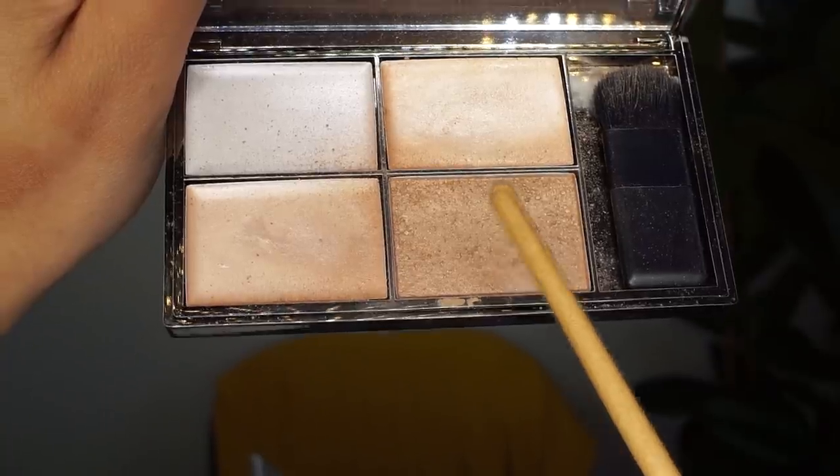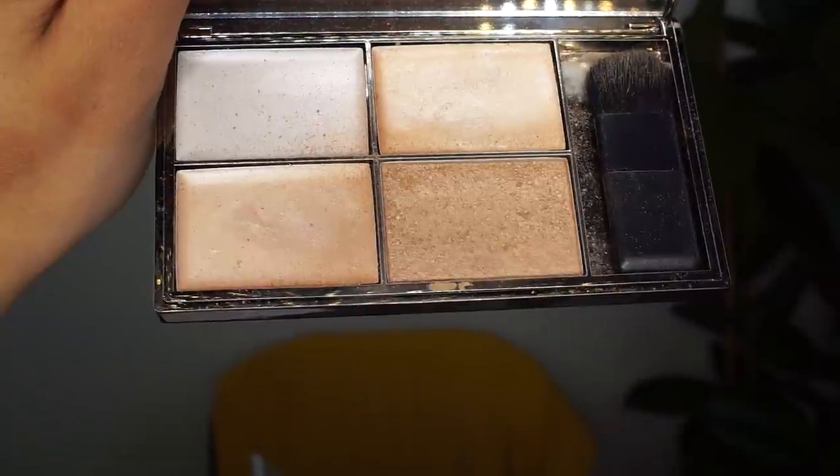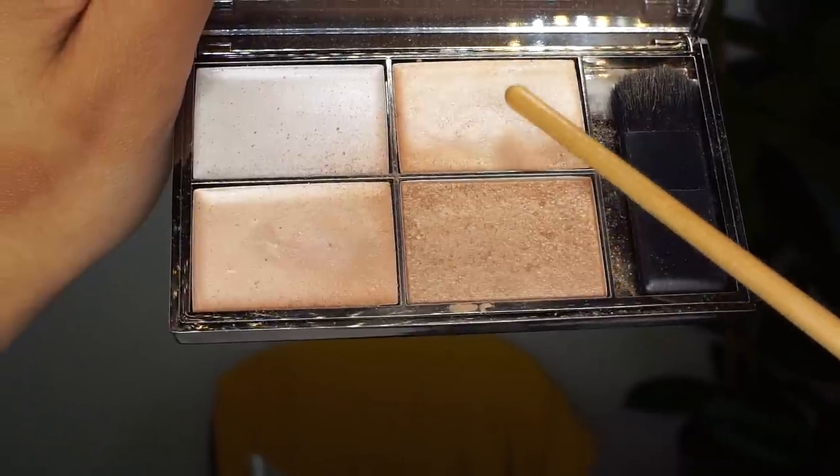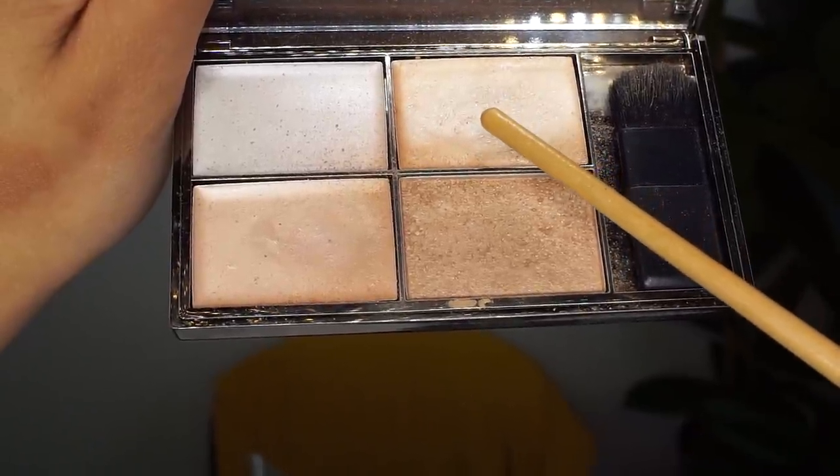For highlighting I'm gonna use the Sleek Highlighting Palette in the color Precious Metals. I'm gonna use a little bit more of this just to make it pop a little bit more.